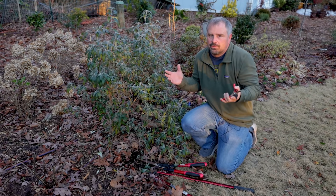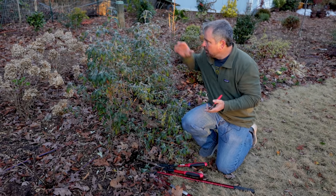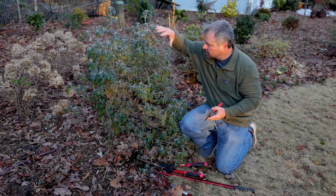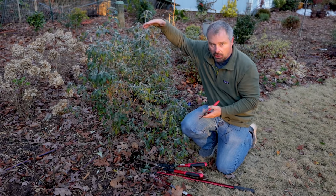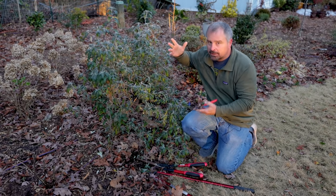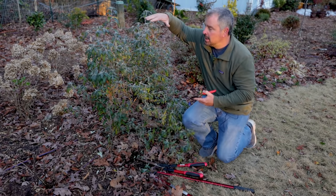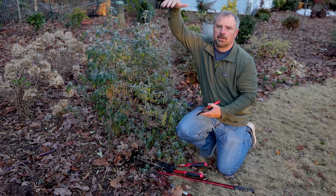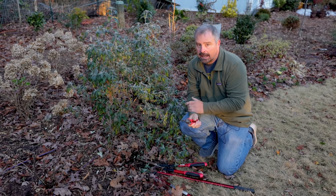So the next question is, why do I prune them every winter? Well, the new growth is where the flowers occur. This plant is right now three and a half, four feet tall, and it's got to get bigger in order to bloom because it's going to bloom on new growth. It just continues to put on new growth, bloom, put on new growth, bloom, and it just keeps getting bigger the entire season.